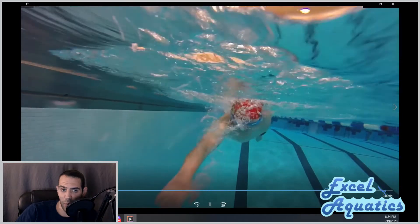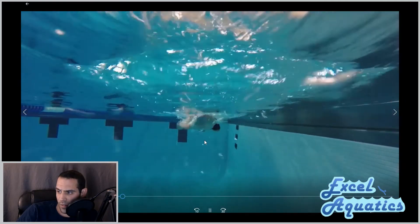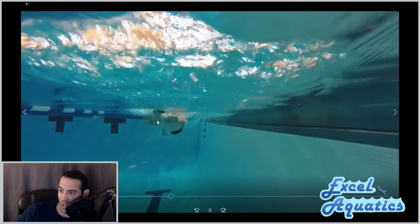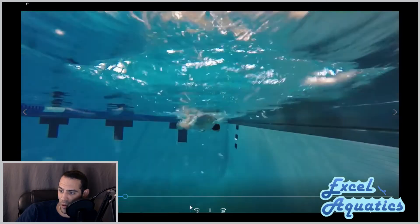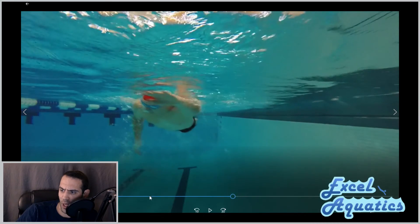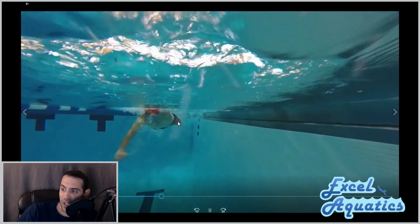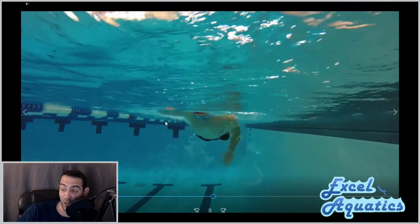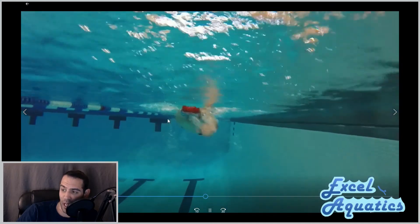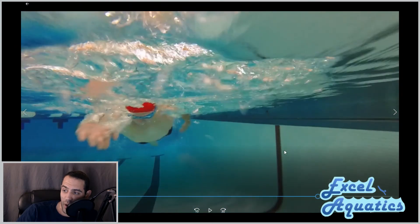Taking a look at the last front view clip — the right hand looks like it's doing a little bit of a better job staying outside. Because he's pushing straight down you can see that bubble trail. Driving the fingertips down and opening up a little bit earlier is going to help with that. Really, you can't get over this body line — this is textbook. Making sure eyes are looking down slightly forward, the water cutting the red cap line, and you can even see his legs putting in a little bit of work behind him. Awesome job.